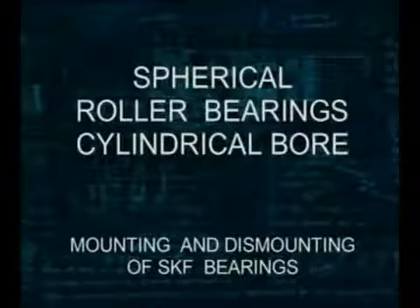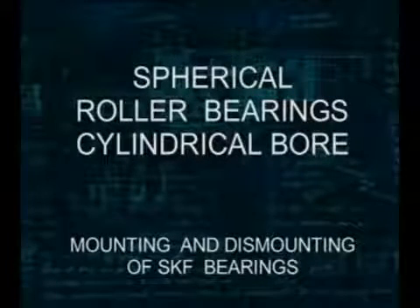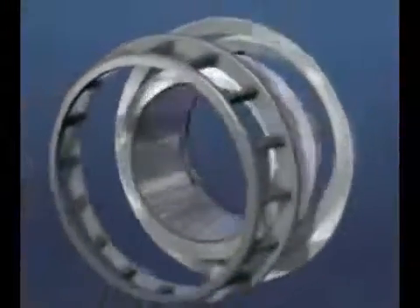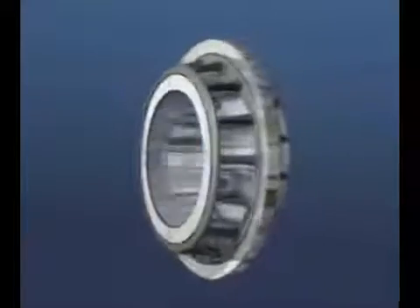This SKF training film is about spherical roller bearings with a cylindrical bore. The spherical roller bearing consists of an inner ring with two raceways and two rows of spherical rollers in separate cages, a guide ring, and an outer ring with a sphered raceway.